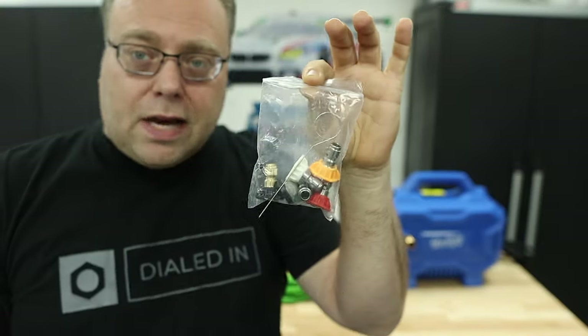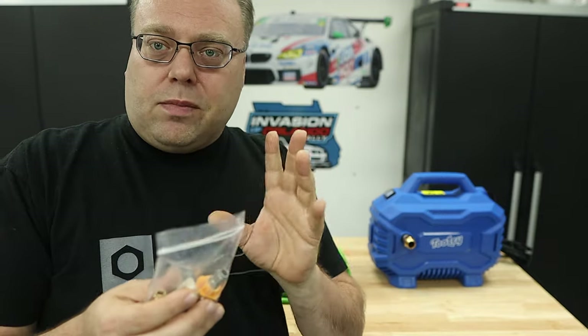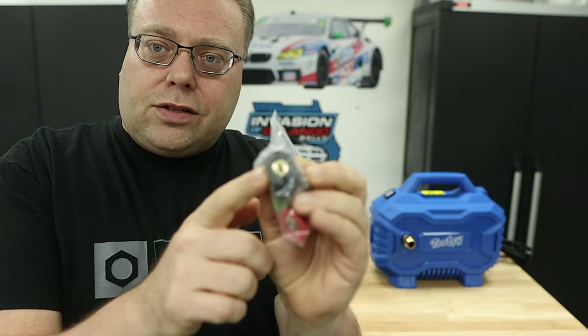You get a bag of nozzles. They're all 2.7 orifices, which is quite weird because normally with a pressure washer like this you'd see about 1.7 to 2. So you have your white, orange, green, red — your 0, 15, 25, and 40 degree — plus a detergent tip.